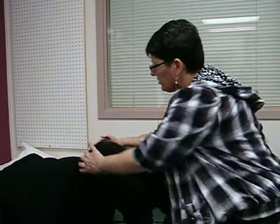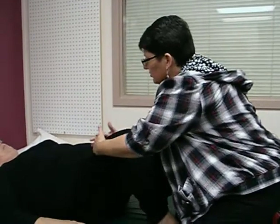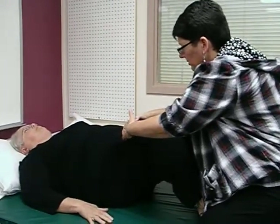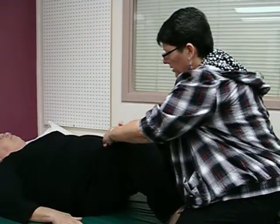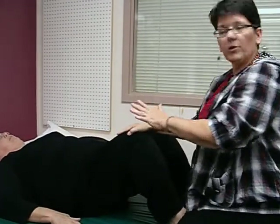Now for hip flexion, Sarah, what I'd like you to do this time is bring your knee to your chest, only I'm going to resist you. Go ahead, come on up as hard as you can. So her hip flexors are weak — if you notice, she broke. Do it one more time for the camera. Hold it, and I can really push her down. I don't want to hurt her back though. I would call that maybe a three plus, four minus out of five.